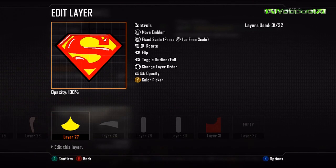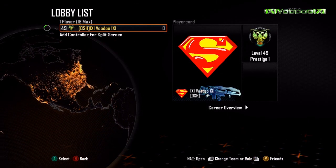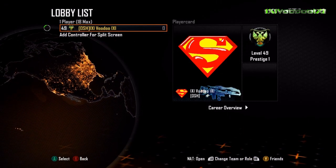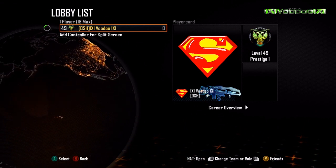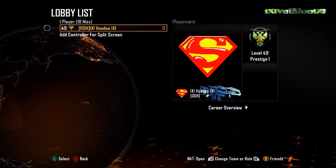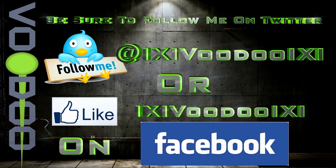Thanks so much for watching — please don't forget to rate, comment, and subscribe so you never miss any new emblems going out every day. I'm also on Facebook and Twitter — check me out there and you'll get to read some of my daily tweets as well. Thanks so much guys and I'll see you later.